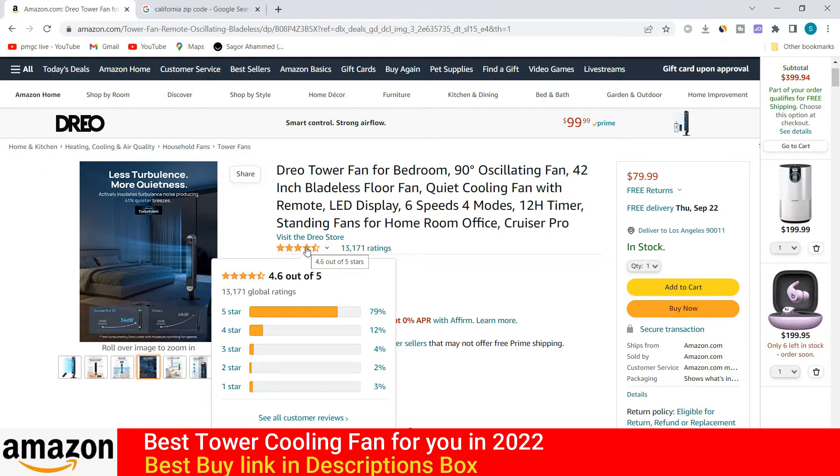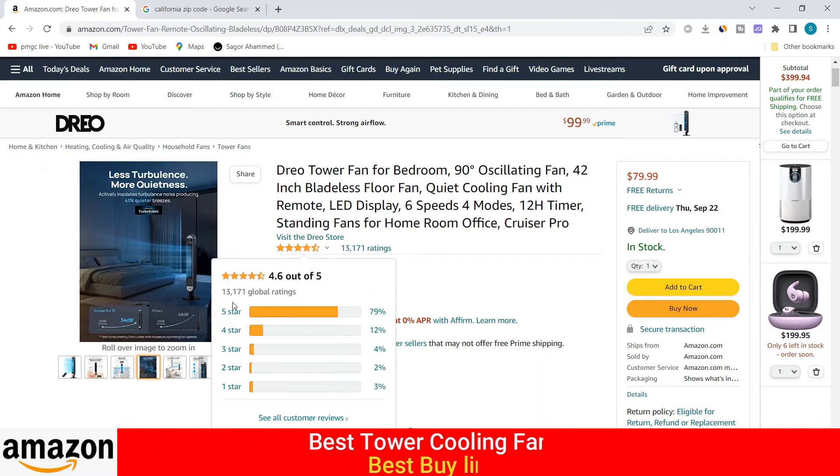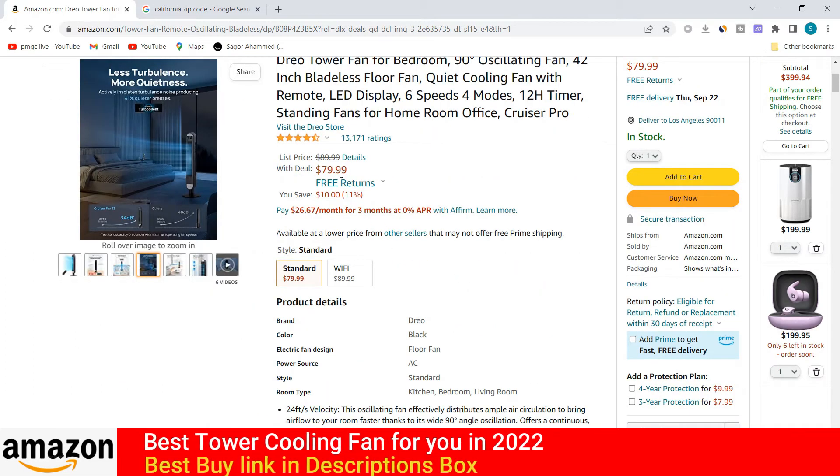You can buy this product from the Amazon store. This product has a 4.6 rating out of 5, which is a very good rating. The seller rating is also very good. Already 30,000 people have purchased this product from the Amazon store, and the price is only $79.